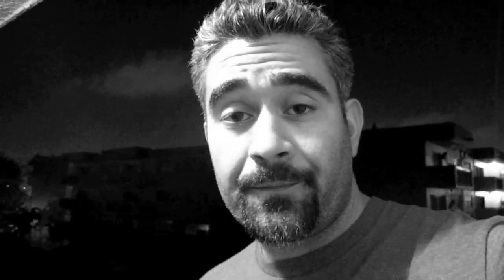So I got a pair, and this is going to be kind of like a review slash how-to-tell-if-the-Concords-are-legit-or-not. So let's get started. Let's start with the box.